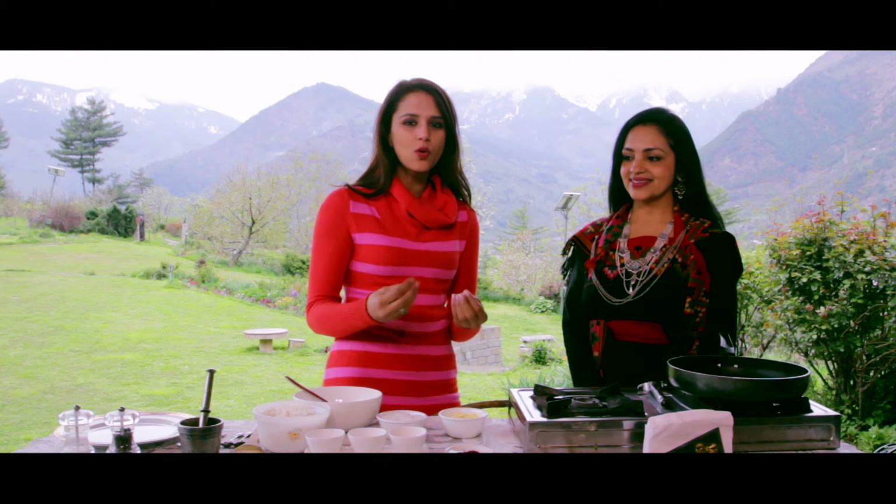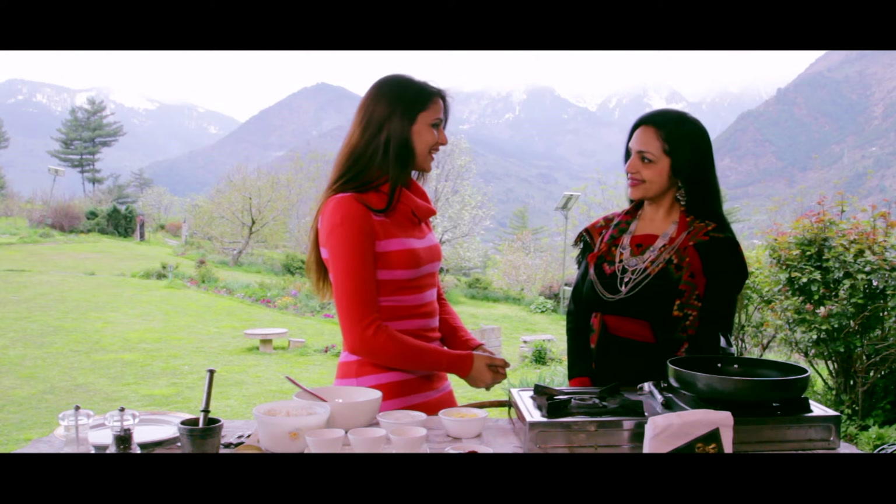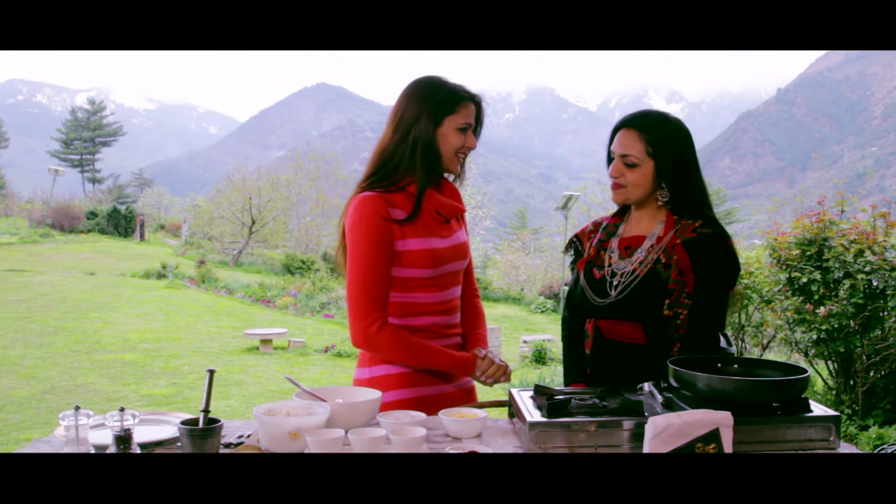Now we are going to make Mitha Chawal, which is made in a local feast. So let's start, Smita.